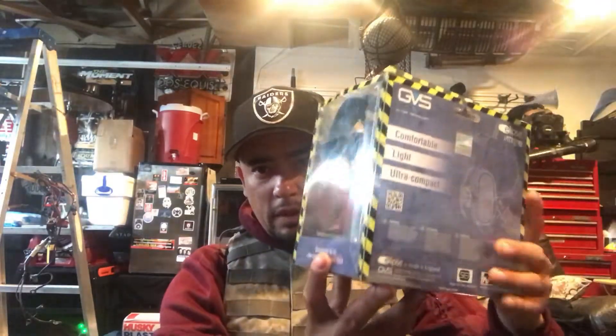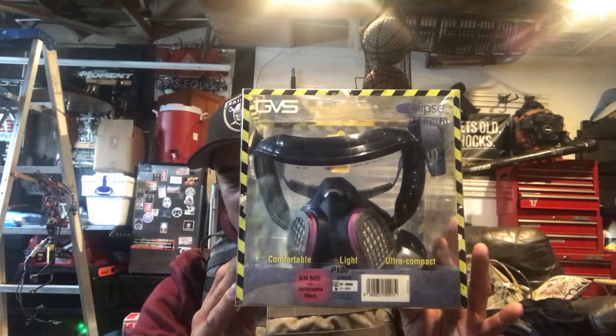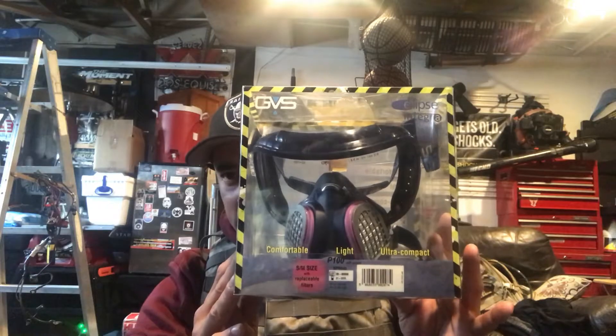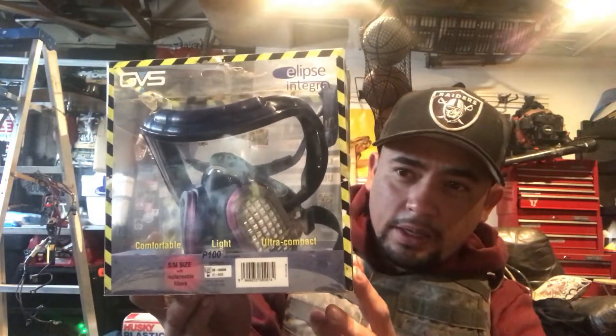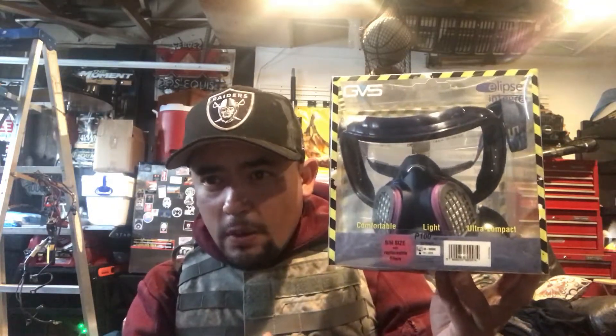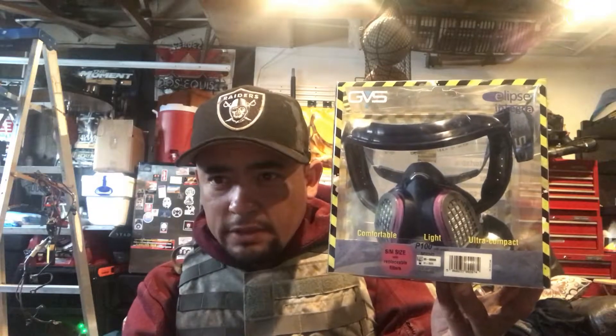I also went ahead and purchased another mask from a company called GVS — that was the half mask respirator variety. Today I received another mask and this one is a full face mask respirator. It's like the GVS half mask respirator but this one includes a fixated goggle attachment. It comes in this nice big plastic box from the United Kingdom, and as you can see the GVS company is located in the UK.